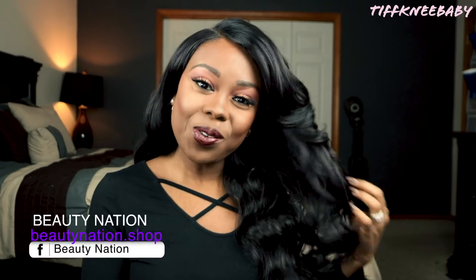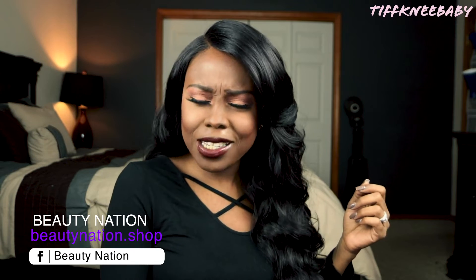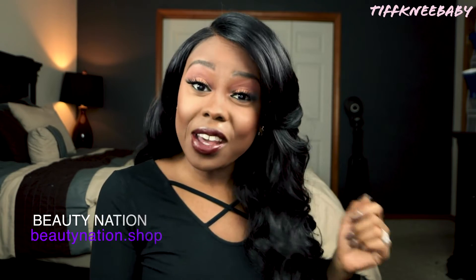Beauty Nation dot shop is where you can find Soto. She retails for the low price of $33.99 — you thought I was going to say she was like 60 or 70 dollars. She looks like 60 to 70 dollar hair but she's not. She is a steal at under 40 dollars, so this is definitely budget friendly, fall ready, and beginner approved. Tiffany Baby approved all day long.